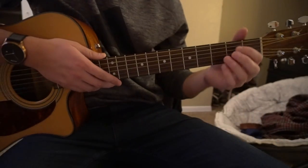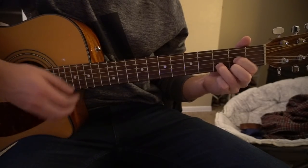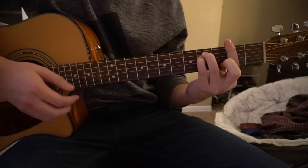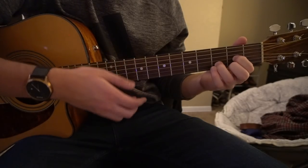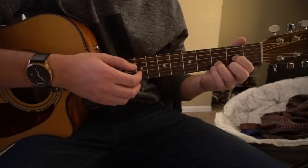So we're going to start out with the first verse. It sounds like this. So nice and slow, the strum pattern goes: down, down, up, down, down, up, down, up, down, up.